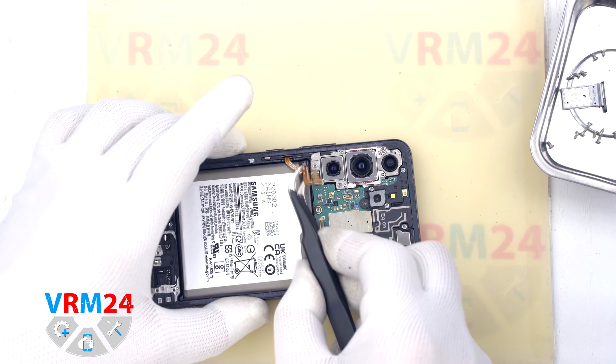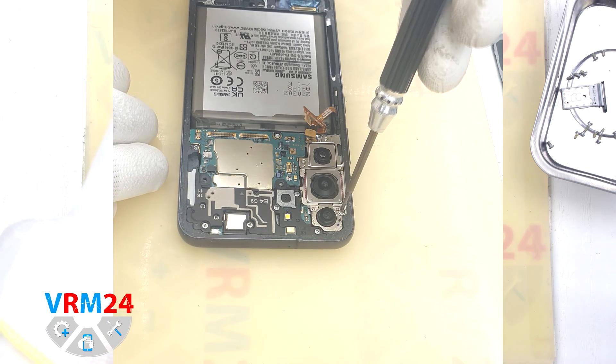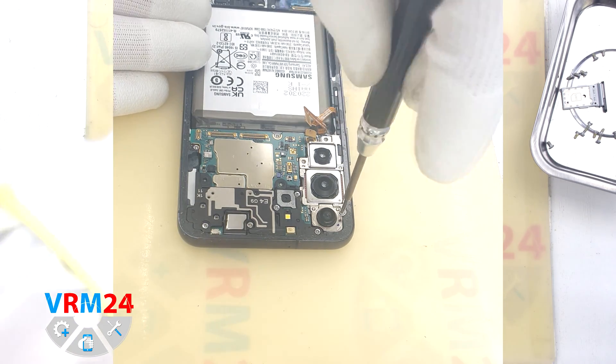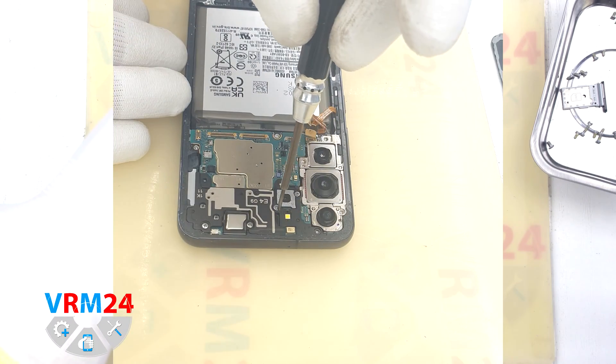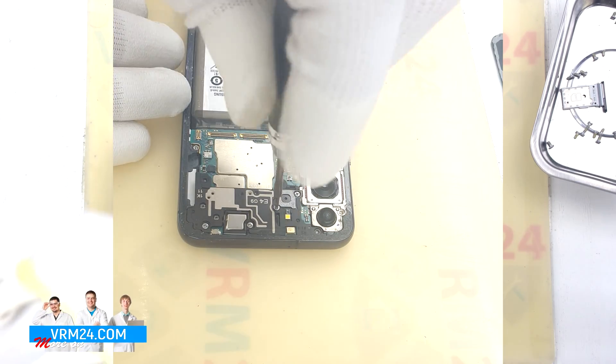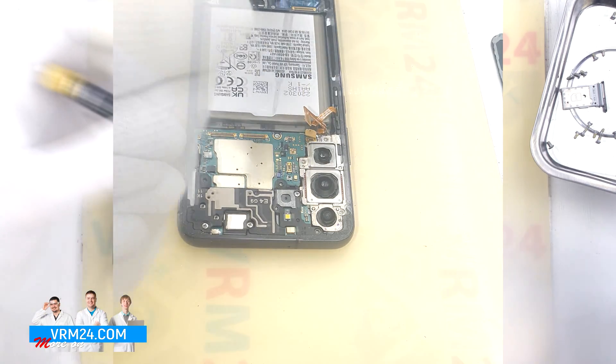We disconnect the connector of the side buttons and bend the cable away. Then we unscrew the remaining screws holding the motherboard, cameras, and cover with antennas. The screwdriver is the same Phillips screwdriver.